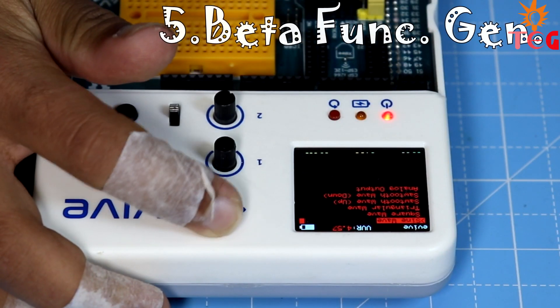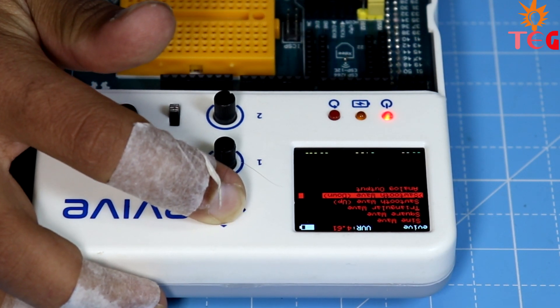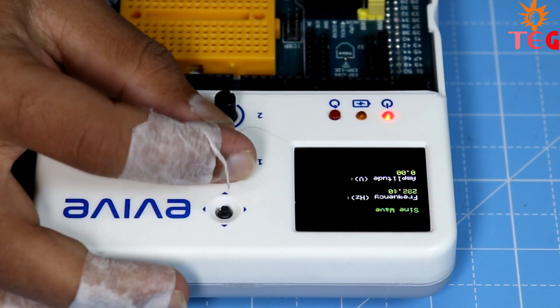Using the beta function generator, you can generate sine, square, triangular, and sawtooth waves with different frequencies and amplitudes.